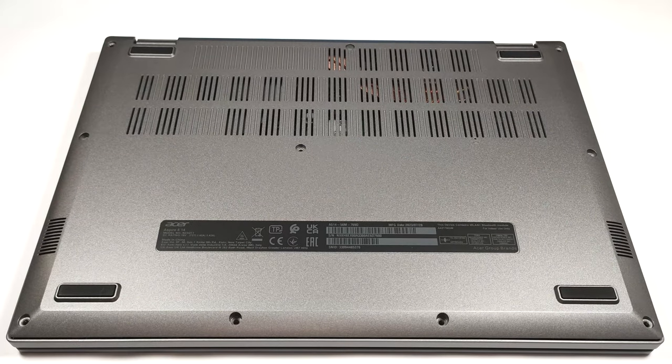Hello, this is Nick from Laptop Media and today we will show you how to open the Acer Aspire 5 A514-56M.